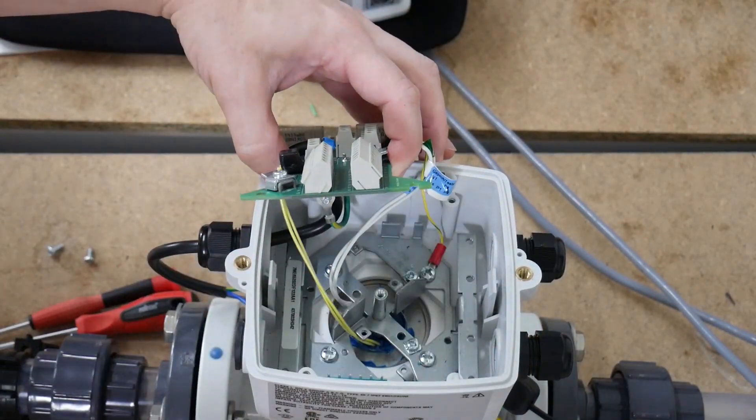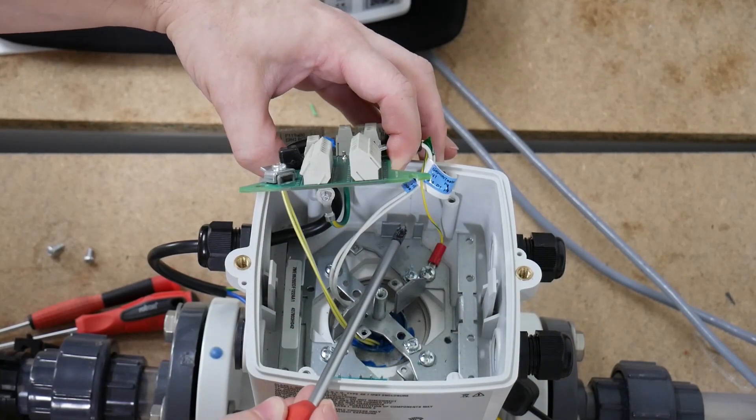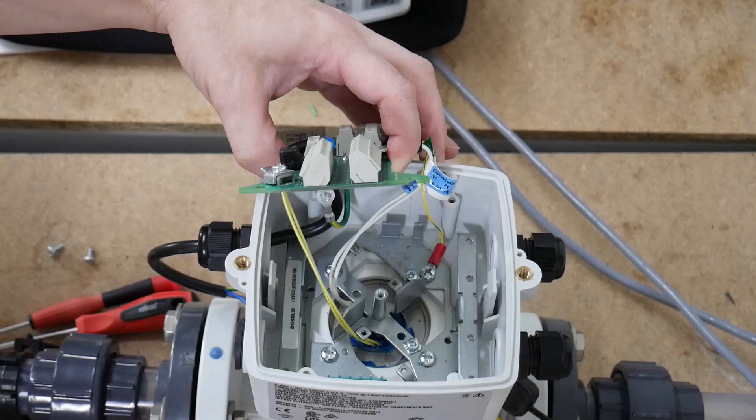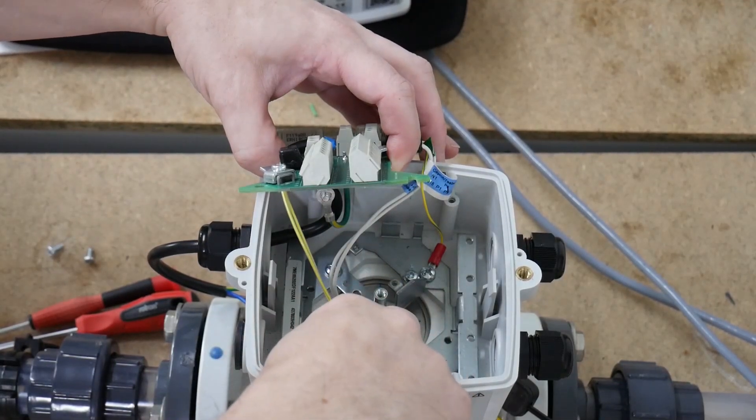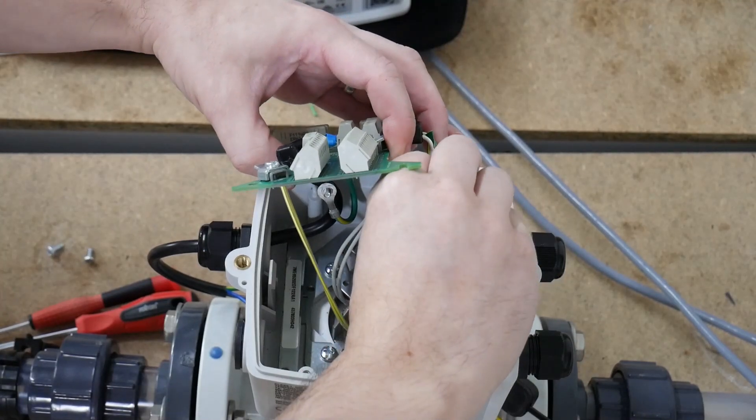The sensor problem should be located just here. For this example I've moved it to the opposite side of the housing, as this sometimes happens. So you take the sensor problem out and put it back in place.